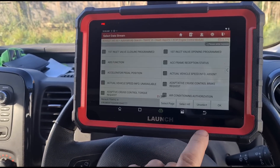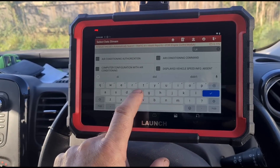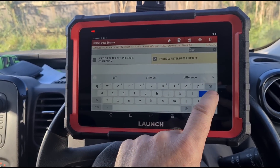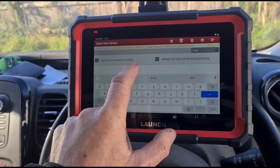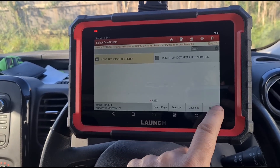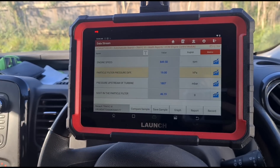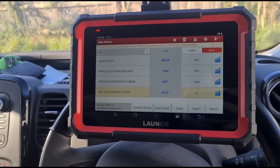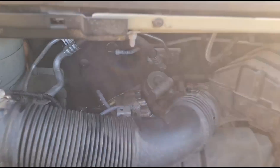We can see one isn't moving whatsoever — we've definitely got an issue there. It's flatlining. Let's also have a look at the DPF differential pressure and soot. We've got 19 millibars of pressure and 46 grams of soot in the DPF, so that needs cleaning.